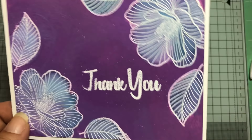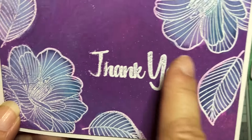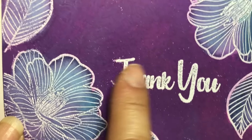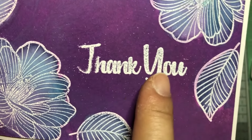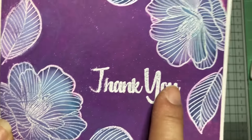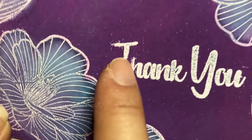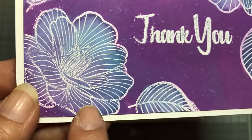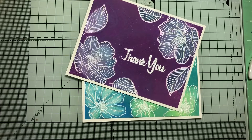What happened here was my ink wasn't completely dry before I added the embossing. To avoid that, you can stamp and emboss all at the same time with the flowers, or you need to wait until the background is totally dry — otherwise it's going to look messy like this.